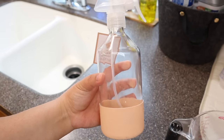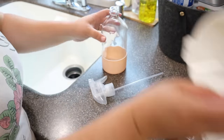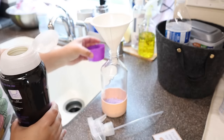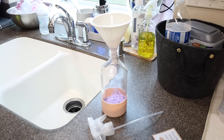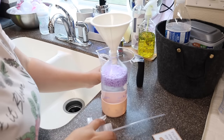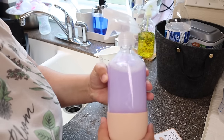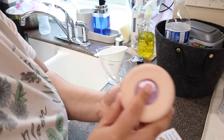My next hack is making a DIY Febreze using the Downy Unstoppables. You need a spray bottle, a funnel, and some hot water. I'd use just one capful of the Unstoppables — you do not need to do two. I did a little too much, but you just add hot water and shake it until the scent boosters are all melted. I did way too many beads; I would only do at most half that amount — learn from my mistake!